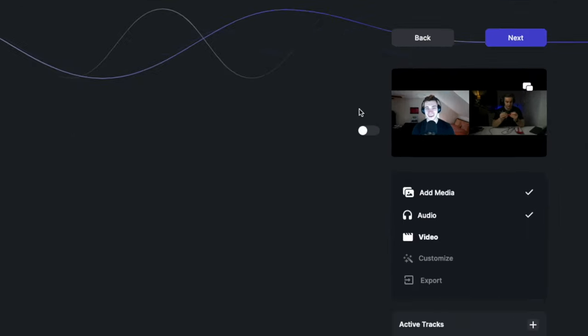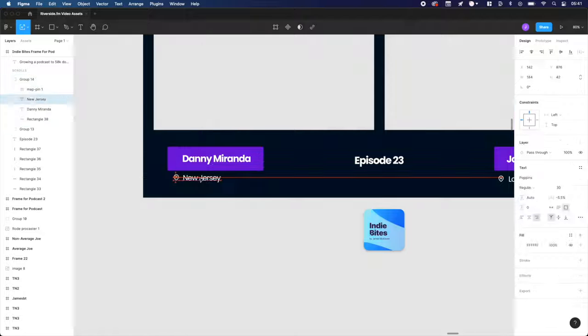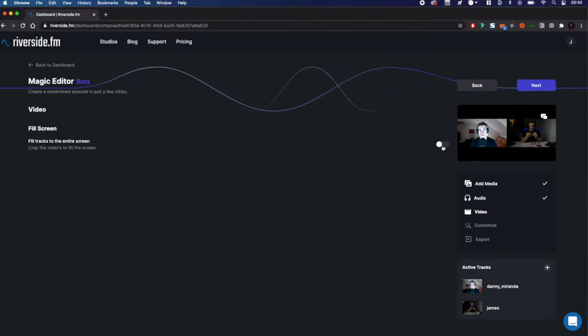From here, I can opt to fill the side-by-side image to the 16x9 aspect ratio, which will do a little bit of cropping for me. For my recording, I've created a custom frame which accounts for the two 16x9 videos, so I won't need to do this. Click Next when you're happy.